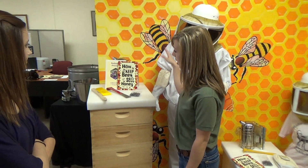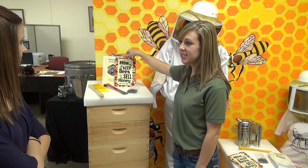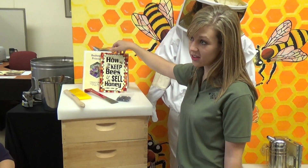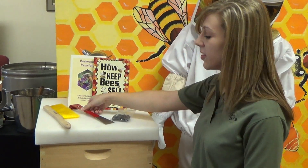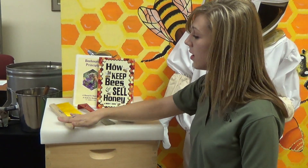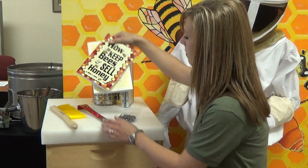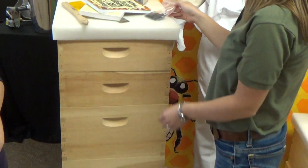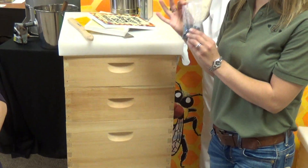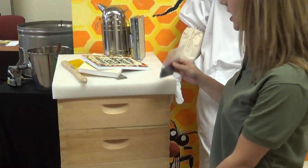It also includes Mr. Kelly's How to Keep Bees and Sell Honey book, which is excellent for beginners, and the Beekeeping Principles book. It includes the hive tool, bee brush, and smoker with the smoker fuel. It includes 40 support pins, which is enough to put two in each deep frame.